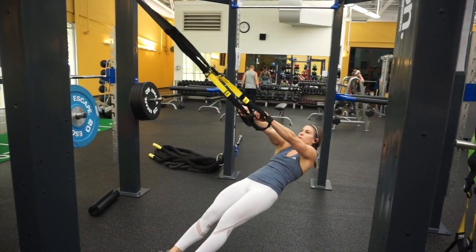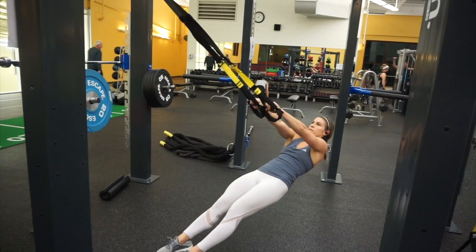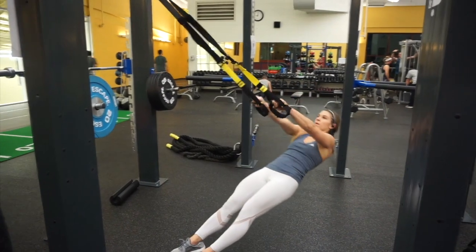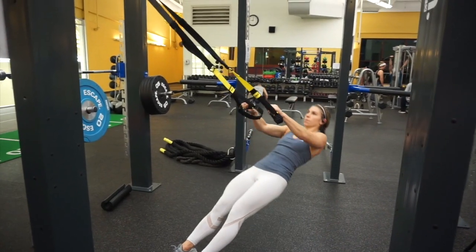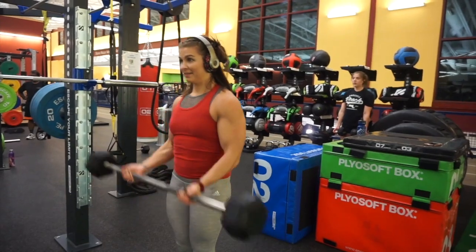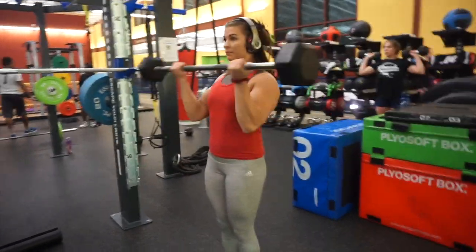Once we finished up with those we moved into our first superset, which was a TRX row. The closer your feet are to the pendulum, the harder the exercise is — so the more upright you are the easier it's going to be to perform. We superseted this exercise with 21s using a barbell — you could use dumbbells as well. 21s are just seven curls halfway at the bottom, then seven from midpoint to the high point, and then seven full curls.